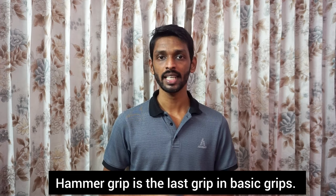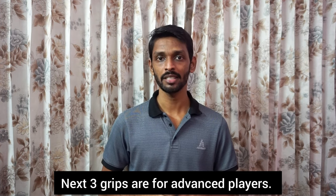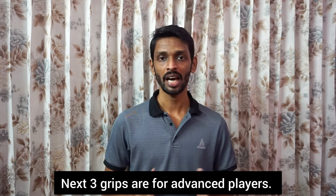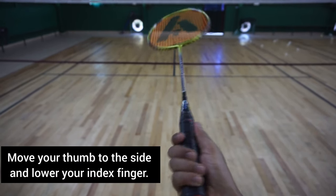This is the basic grip — this is the Harma Grip. The 3rd grip is used by advanced players. That is why we are looking at it. Thumb, side load. Index finger, thumb.